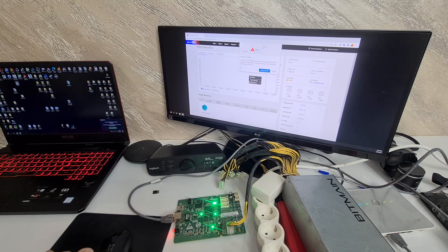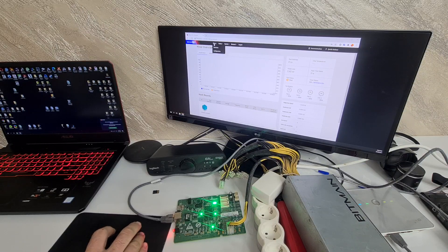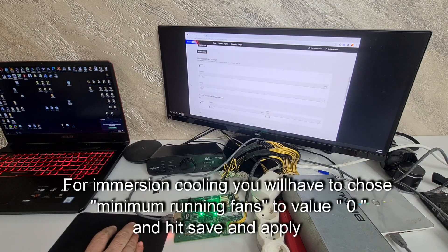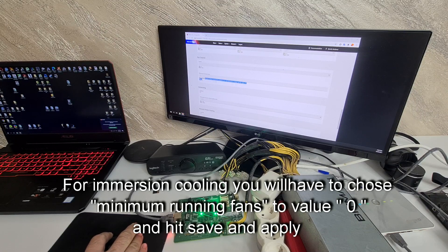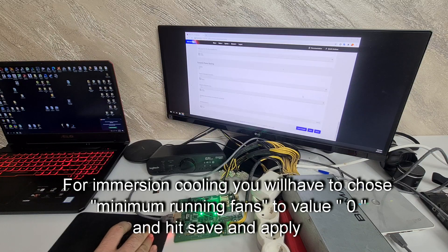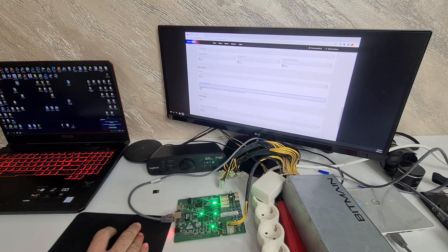The new firmware is installed. In miner configuration, under ASIC boost, for immersion cooling you will have to set the value to 0. Minimum running fans — set to 0 as well. Hit save and apply. If you leave it to 1, it won't work.